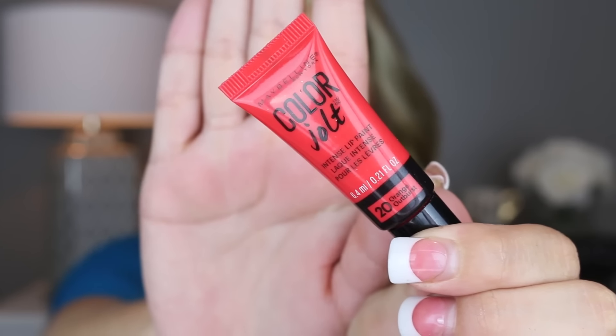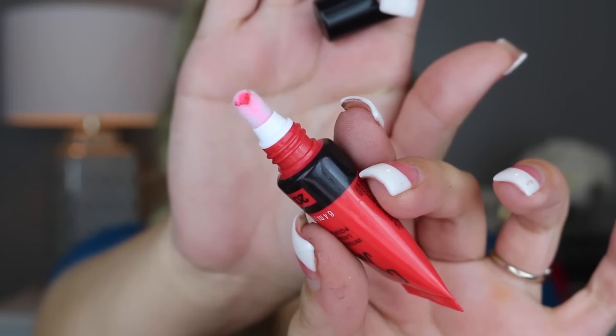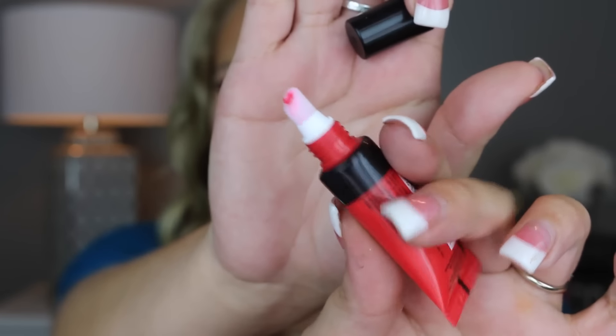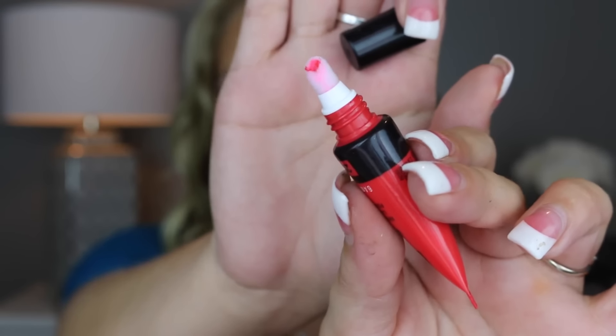It says Color Jolt on the front and has the shade at the bottom. You have a twist cap and then you open it up and you have the applicator. Obviously once you start using it a lot, the applicator is going to turn the color of the lipstick. I'm going to let you guys see me apply these so you can see how opaque they are.